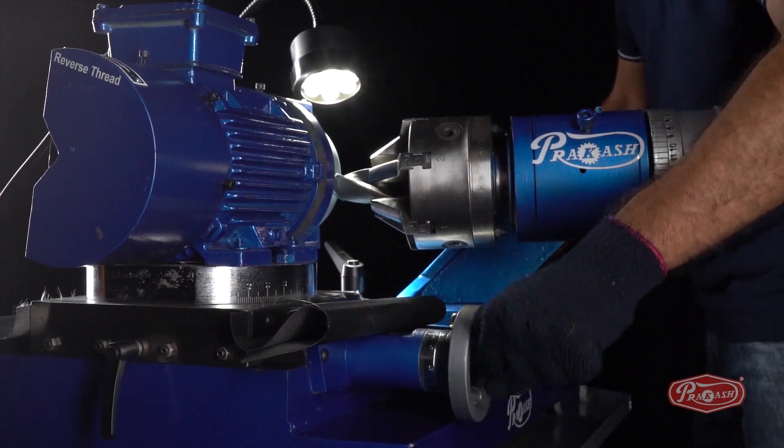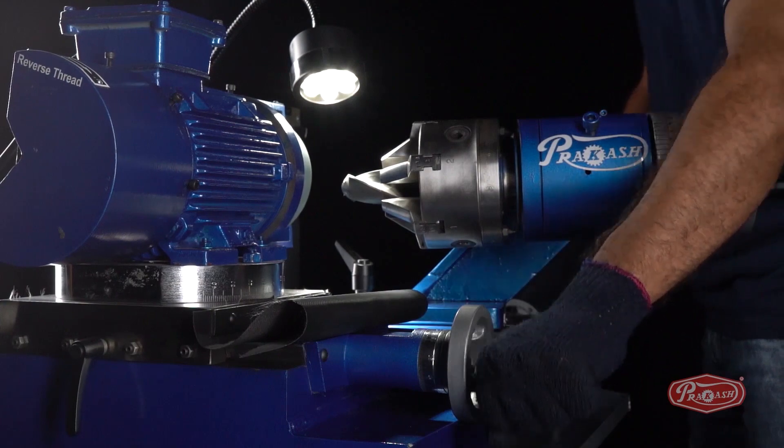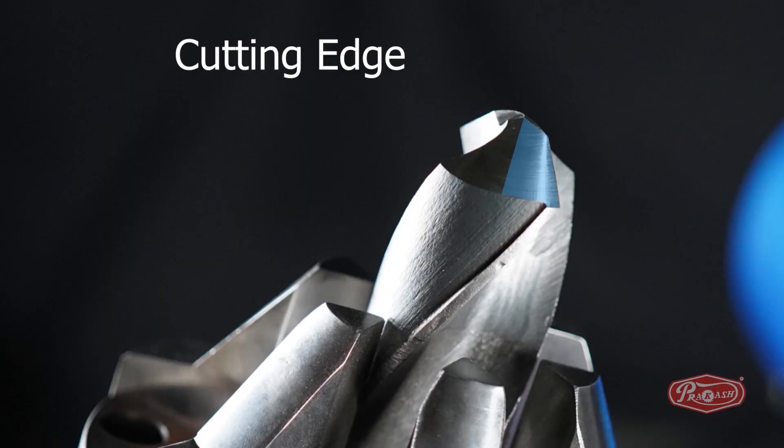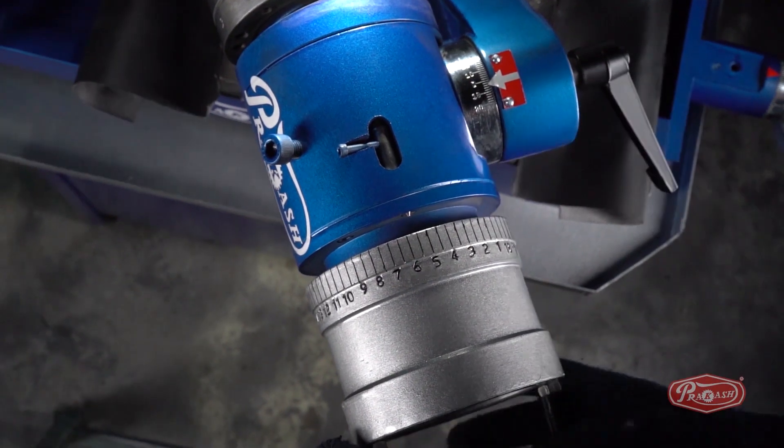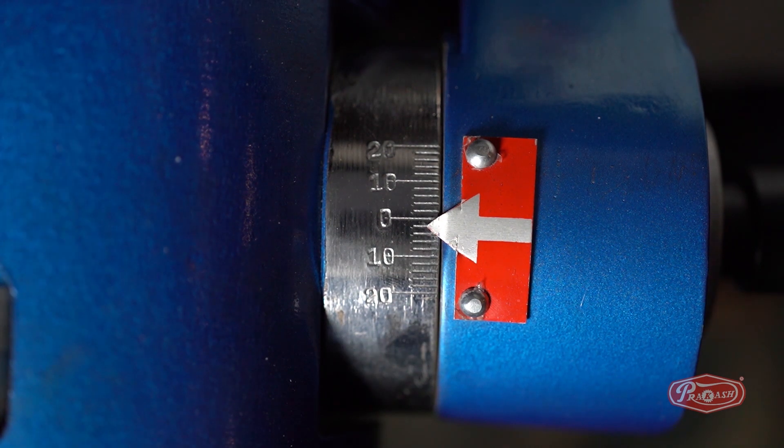After the back relief has been generated, take the drill bit farther from the green wheel using the X and Y axis. Step 2: Sharpening the cutting edge of the drill bit. To sharpen the cutting edge, all you need to do is unlock degree C and lock it on number 1, which is equivalent to minus 2 degrees.